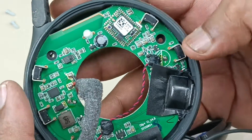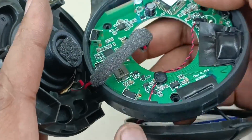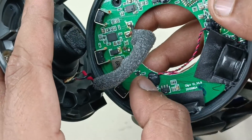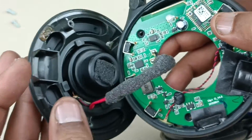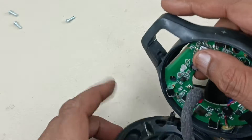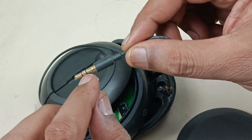Volume up and volume down. This is the button for call, and the mic is here. It's going here and connecting here on the board. This is the auxiliary input for the speaker — 3.5mm stereo jack.